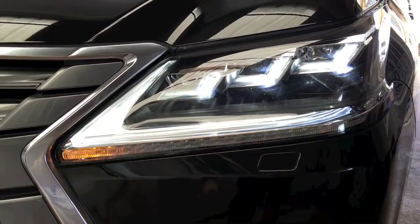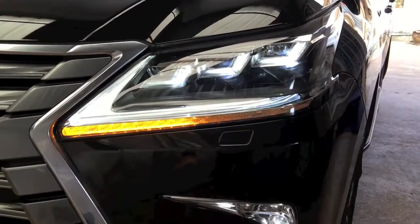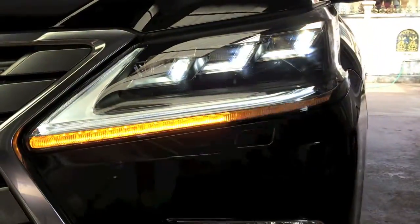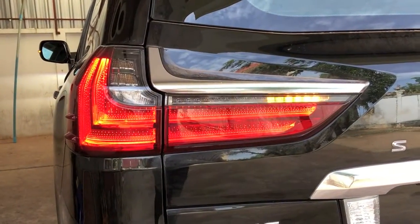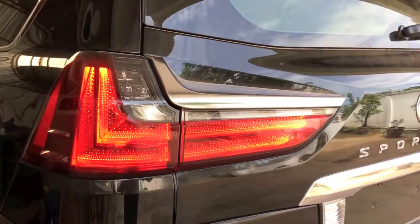The signal lights also come standard, and I think this is a new feature. The ambient lights along here look really beautiful — especially at night it will be much more beautiful and luxurious.